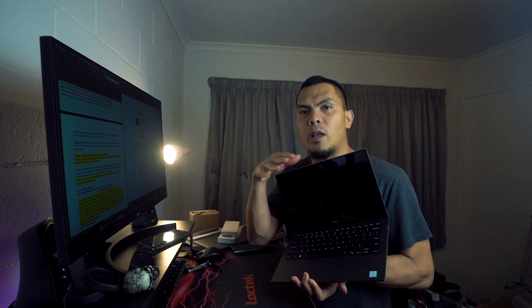Hey, Edsel here from Arm Unloaded, welcome back to the channel. If you're new here, please check out the videos we have uploaded, and if you like it, please click like, smash that subscribe button and click on the notification bell. So today we're gonna be trying to fix my Dell XPS 13. Let me show you the issue.